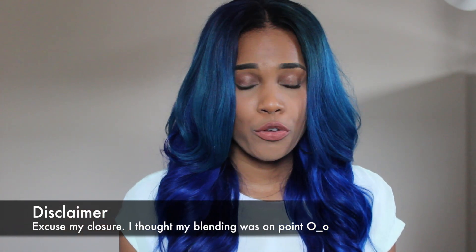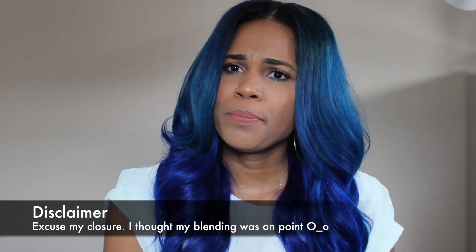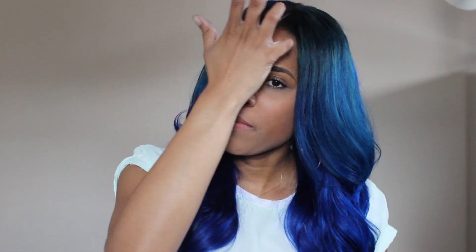When I first did the review, I was telling you guys that I was trying to achieve a blue-black, but it didn't come out blue-black — it came out a little bit too dark. One of my subscribers did suggest that I use Manic Panic to try to get the blue that I wanted to achieve, so I decided to keep that in mind.